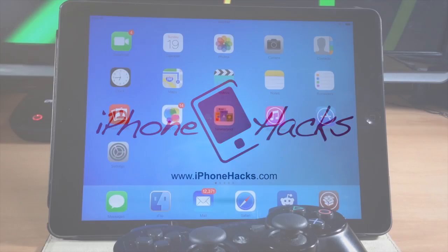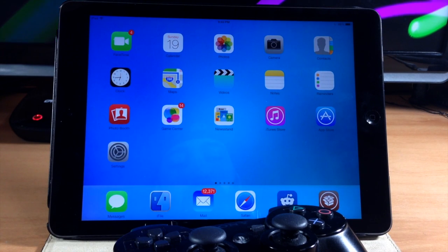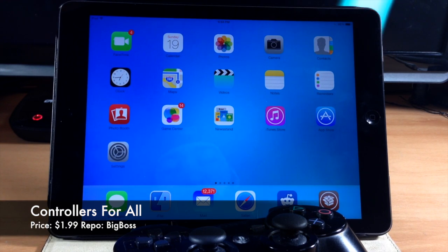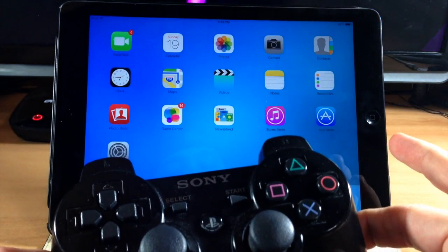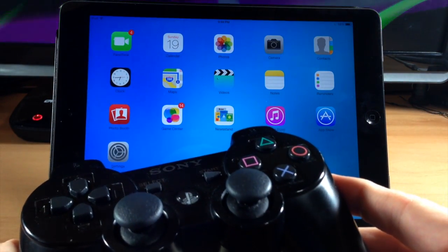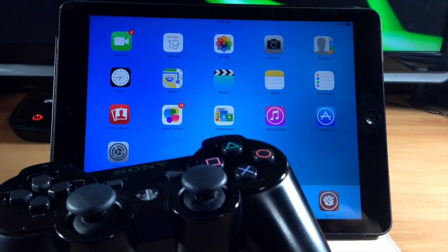What's up guys, this is Cody here with iPhoneHacks.com and today I'm going to be bringing you something incredibly awesome. This is a new tweak that just hit Cydia called Controllers for All. What this tweak is going to allow you to do — as you can see I have a PS3 controller right here — is pair the PS3 controller to your iPod, iPhone, or iPad.